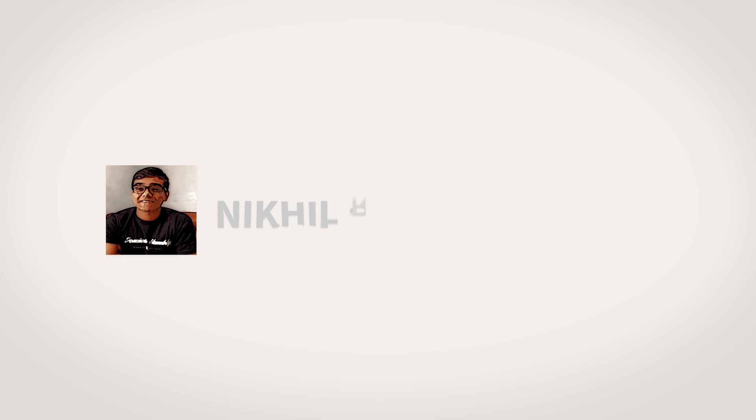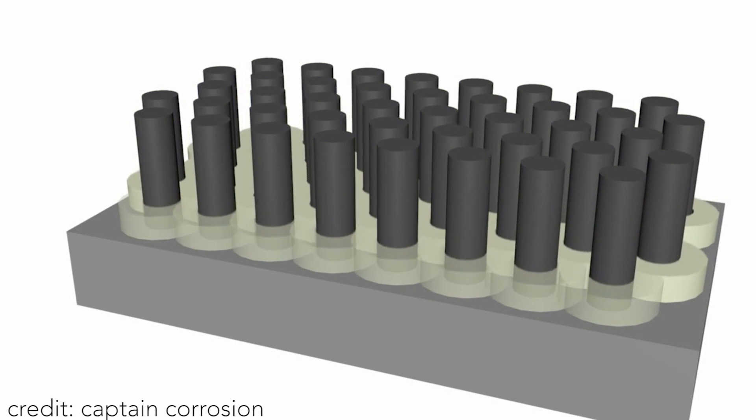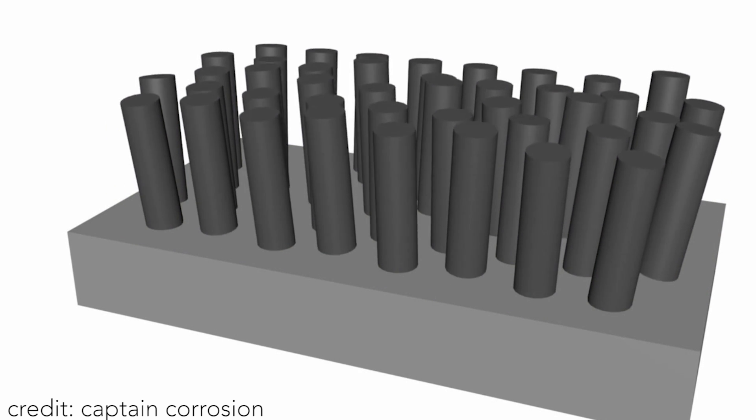Luckily, however, scientists have developed a radical alternative that can bond two pieces of metal together, all at room temperature. Let's check it out. The material is actually a sort of glue that's composed of two different nanorods. A nanorod is nothing more than a synthesized metal that's sprayed over and over again till it represents the shape of a cylinder.